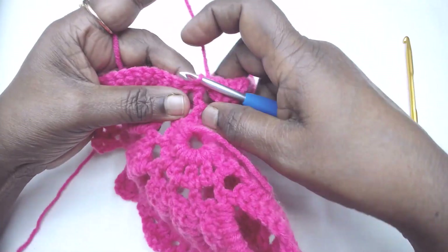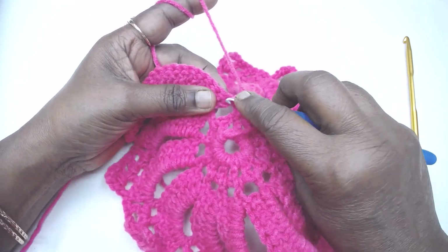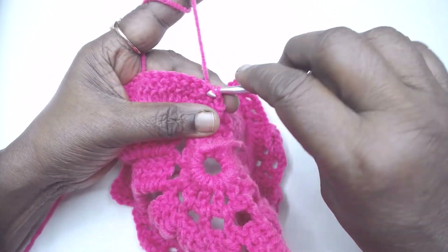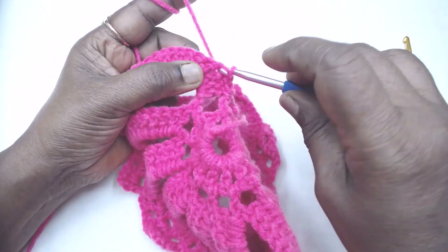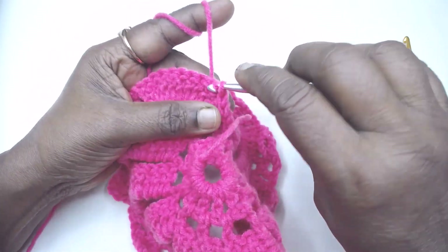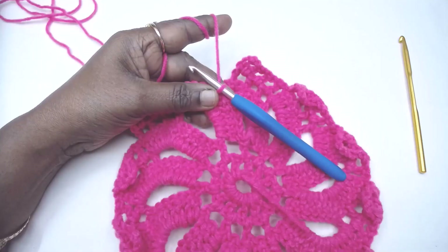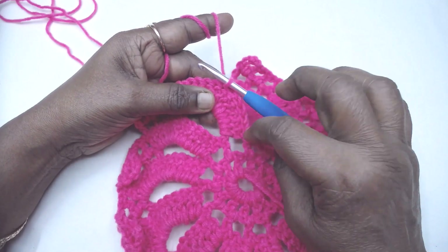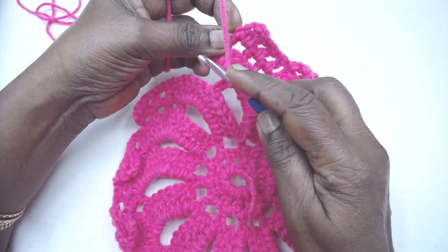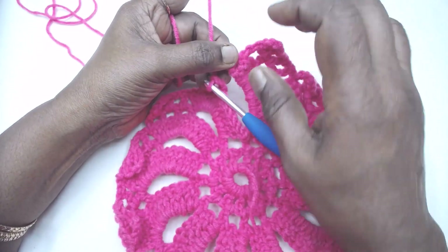Slip stitch into the next 7 DCs — 1, 2, 3, 4, 5, 6, and 7. Now chain 3. Slip stitch at the base of the first turning chain here.